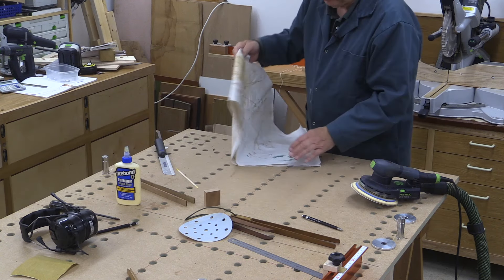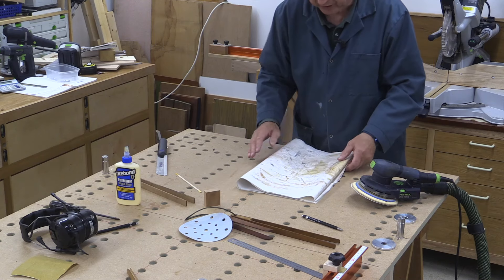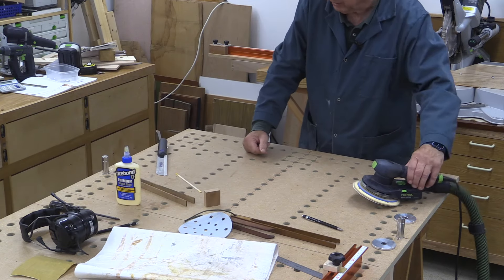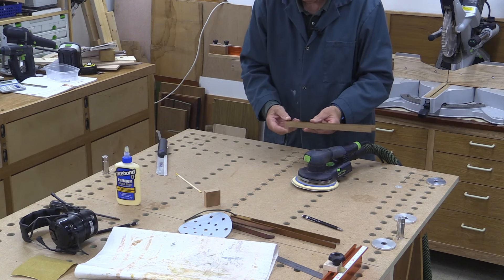I'm just going to do a little bit of sanding on here and then this will be finished. Incidentally, if you've got a tracks or cutting station and you're doing gluing, painting, or varnishing, get a piece of plastic to put over the top to protect it. It doesn't cost anything and it's very easy to keep things clean. Right, I'm going to do the sanding.